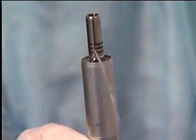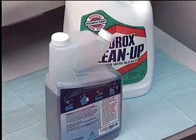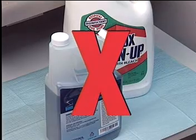Plain water will purge the tubing. Avoid putting any cleaning solution through the tubing, especially any solution which contains chlorine.